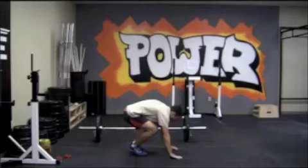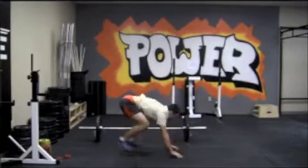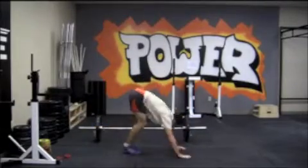Burpees are pretty self-explanatory. You want to hit your chest on the ground — we're not doing squat thrusts — chest on the ground, full hip extension, clapping overhead each rep. It should be a good one, and we can compare ourselves against the qualifiers and the sectionals from last year. I'll see you at the gym.